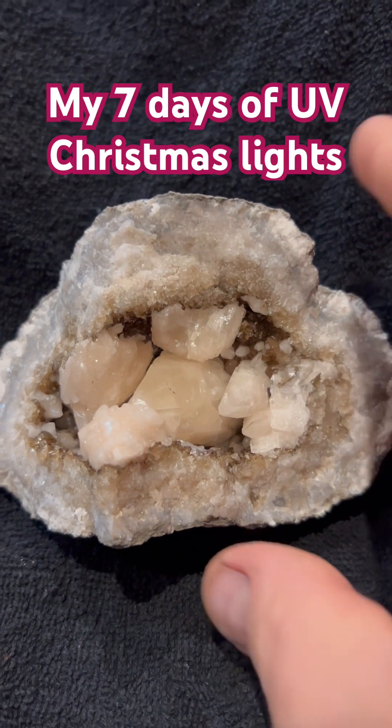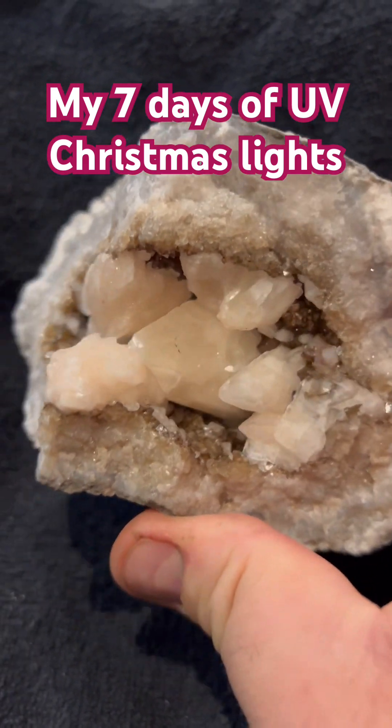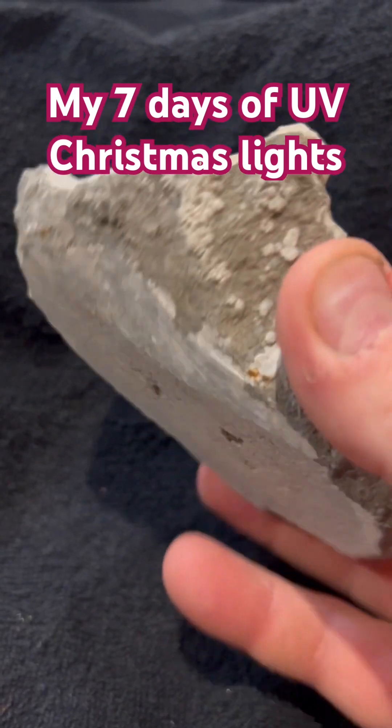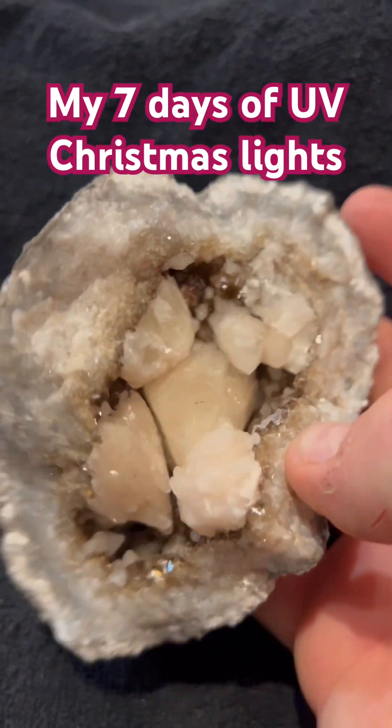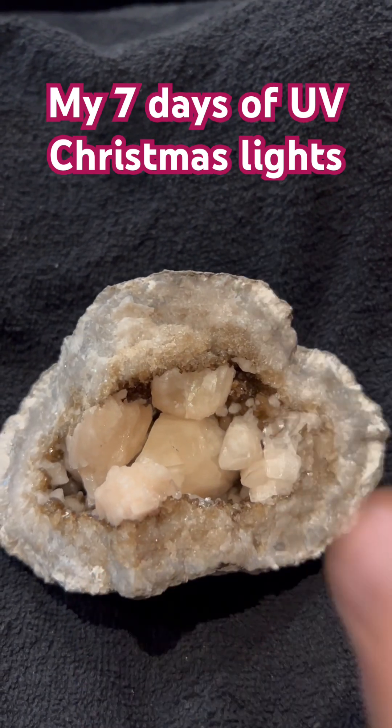Hey guys, got a fabulous cook — a geode sight find with a couple different kinds of calcite. I did make this one stand up, hit it with the excavator, but here's what I really wanted to show you — it's absolutely gorgeous.